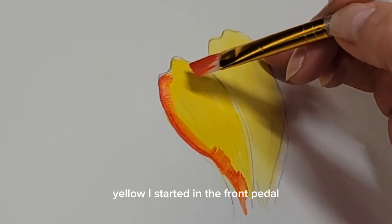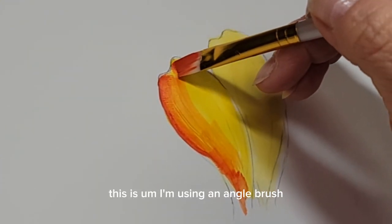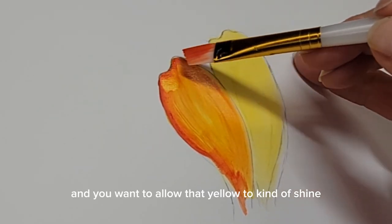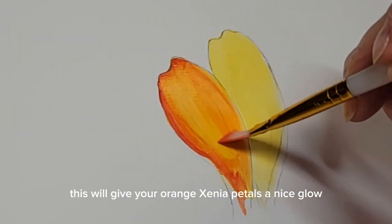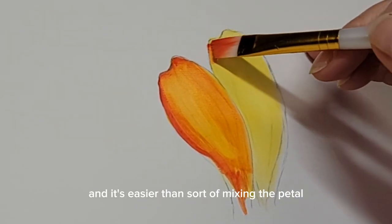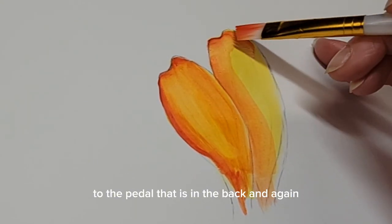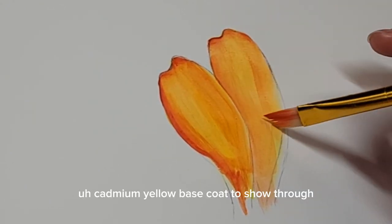I started on the front petal — I'm using an angle brush and going carefully around the sides, just lightly drawing that paint down over the petal. You want to allow that yellow to kind of shine through the orange. This will give your orange zinnia petals a nice glow and it's easier than mixing the paint on your palette. I'm now applying the vermilion to the petal that is in the back, again allowing that cadmium yellow base coat to show through.